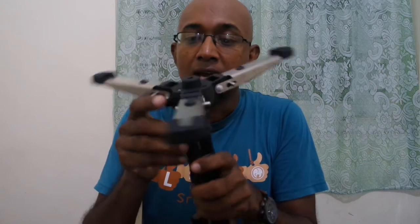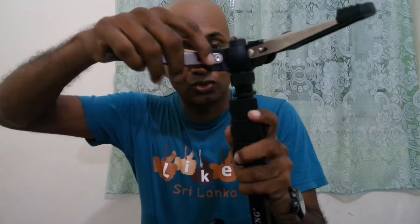It's tall — much, much taller than I expected. The legs are locked by default, so you have to unlock them to bend them.